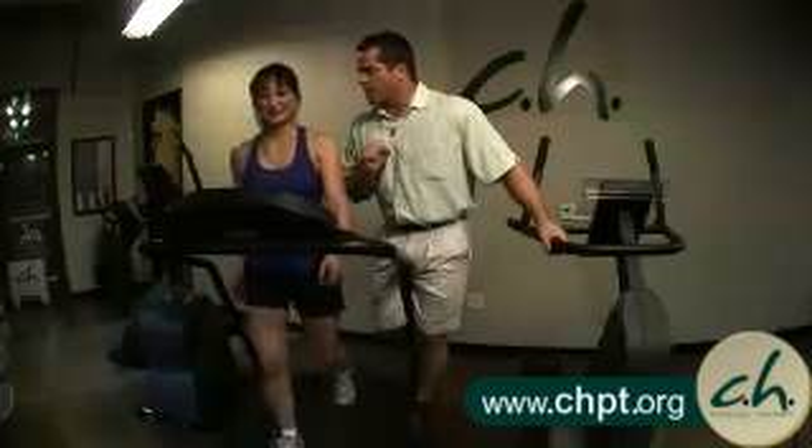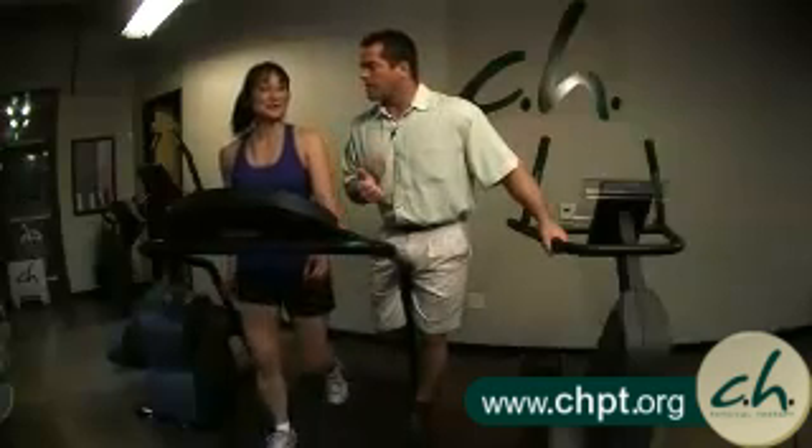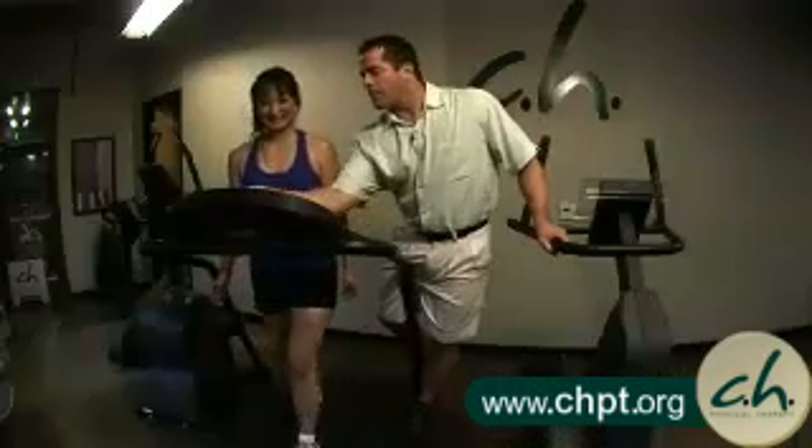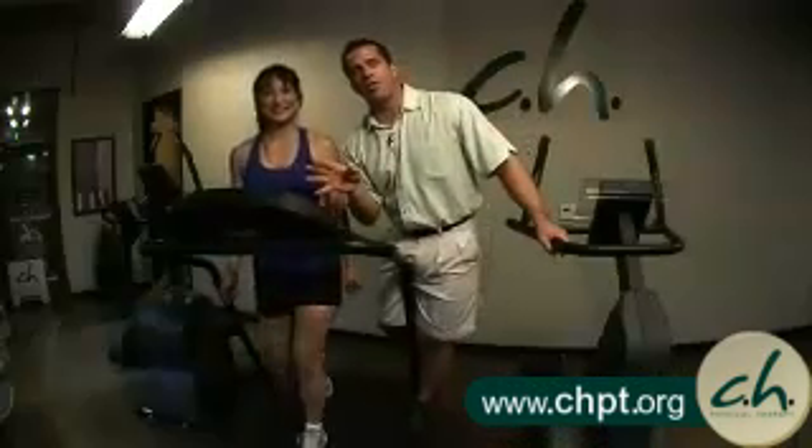How hard do you feel like you're working right now, on a scale of 0 to 10? About a 3. So that's not very hard at all. We want to get her to the point where she feels like she can talk but not sing. I'm going to bring her speed up to about 3.